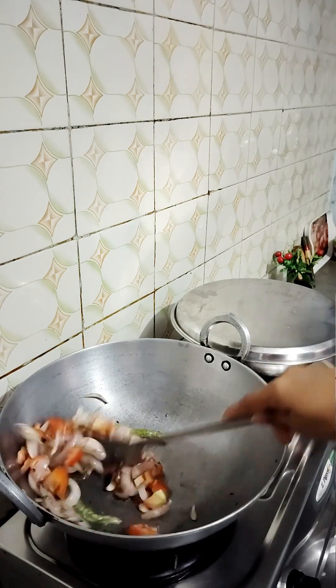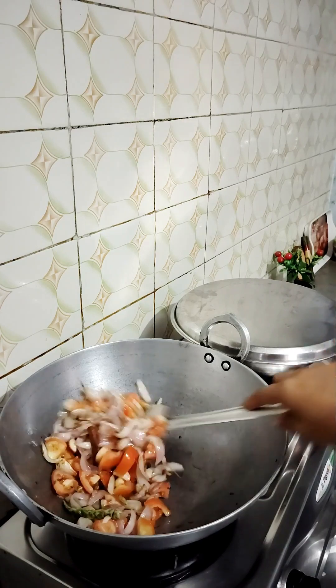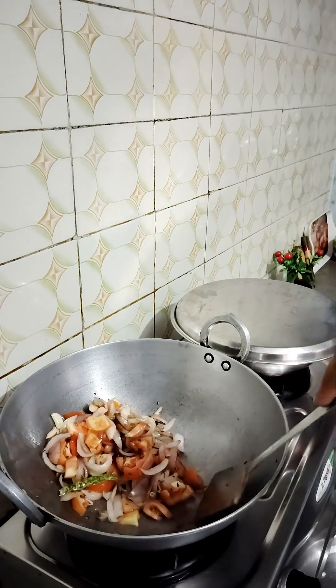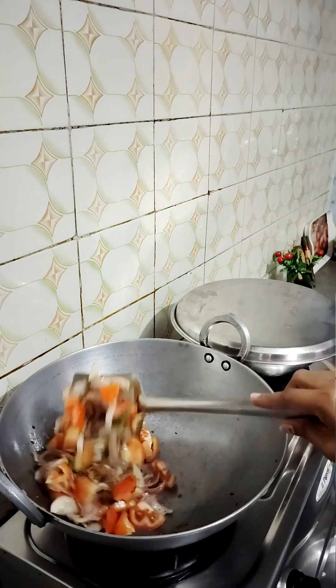If you are making gravy, you can make it your own way. You can add any soft vegetables, cut as you like. The process is the same — we are making the vegetables for the gravy.